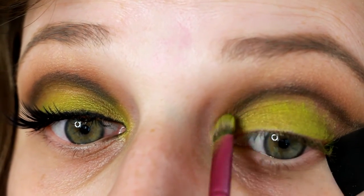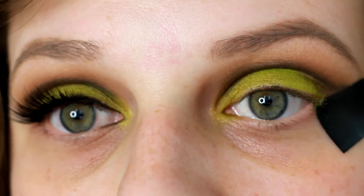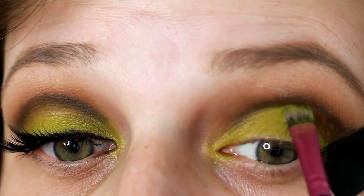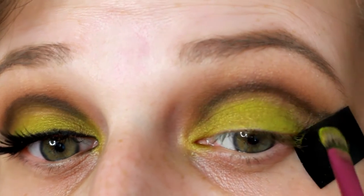Then I'm applying it on the inner corner of the eye, trying to blend it in with that darker shade so there's no harsh line going from one to the other.